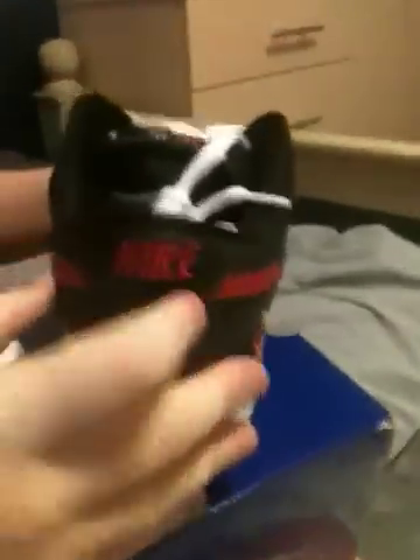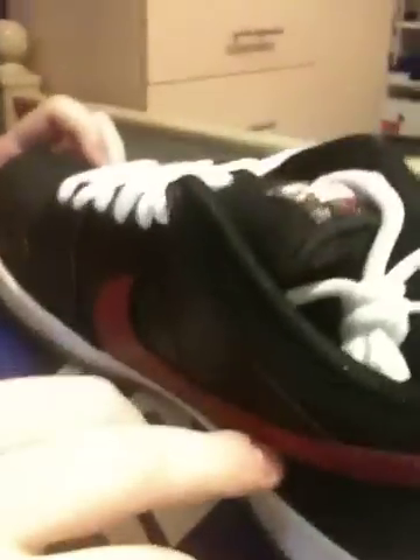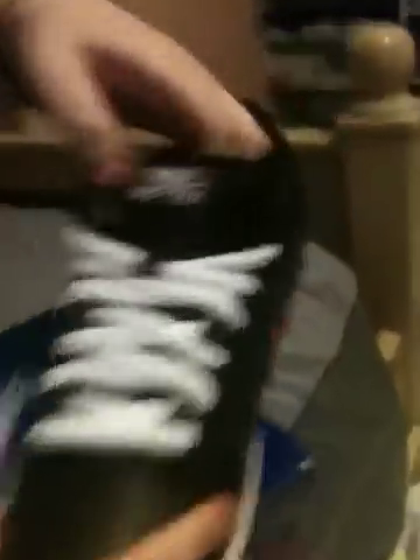My favorite part of the shoe is the shrimp that they put on it — very nice. Coming around, you've got your Nike stitched in red, with that back sole coming in navy again. And then a red swoosh coming around. The laces are white — very nice touch. And Nike SB is stitched in. When you're on the grill, it's like cooked — so that was cool.